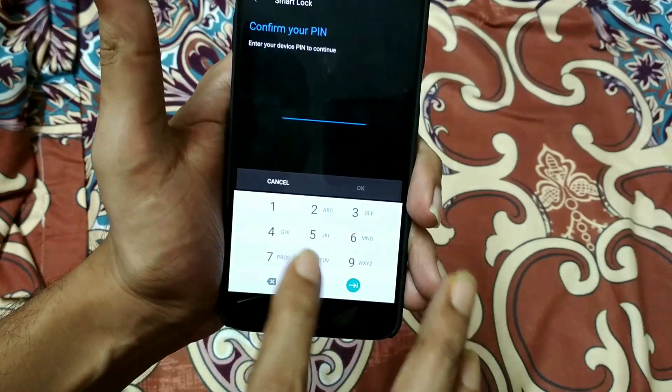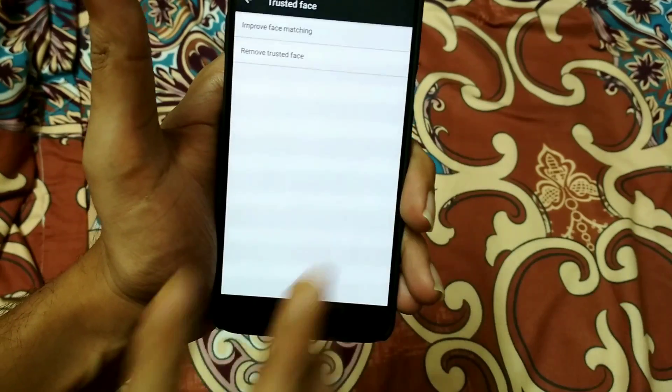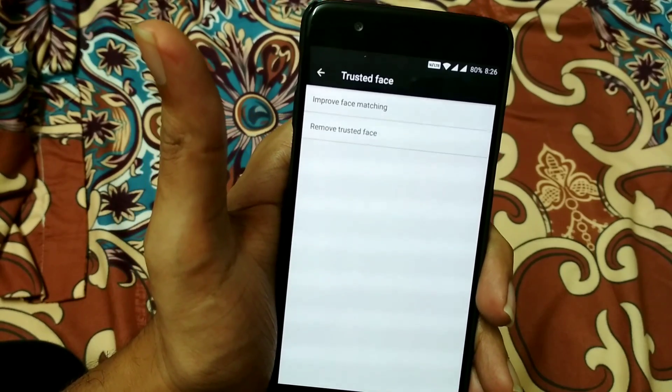Again, you can go to the Security section and further improve your face recognition. You will find the option to improve your face matching. Using this method, we can easily unlock our device using the Trusted Face.